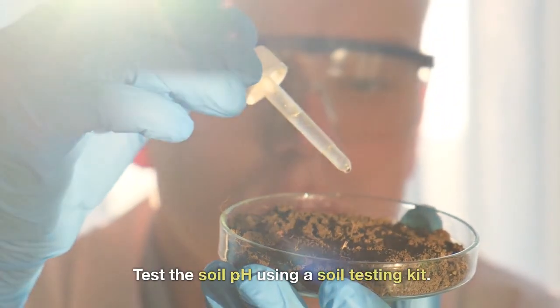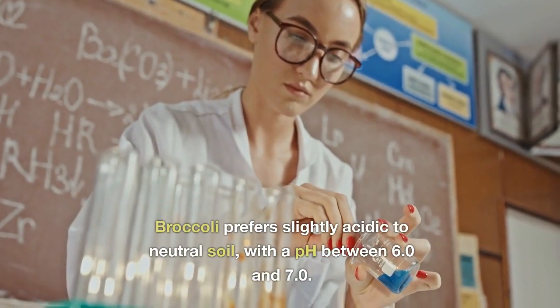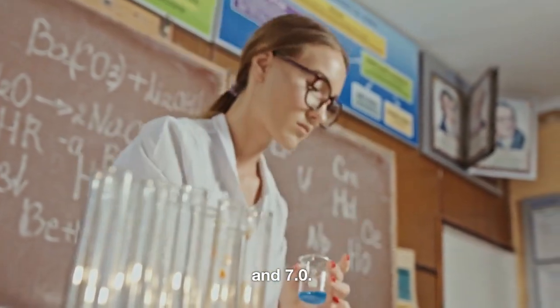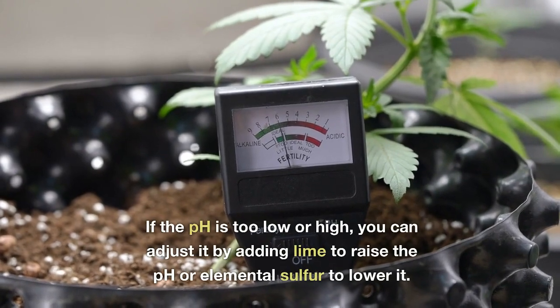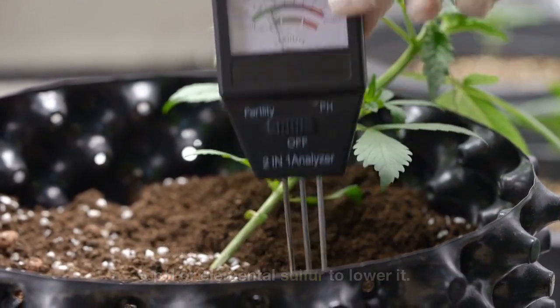Test the soil pH using a soil testing kit. Broccoli prefers slightly acidic to neutral soil with a pH between 6.0 and 7.0. If the pH is too low or high, you can adjust it by adding lime to raise the pH or elemental sulfur to lower it.